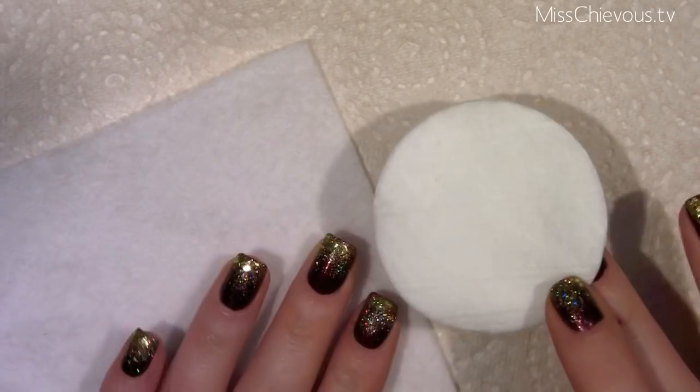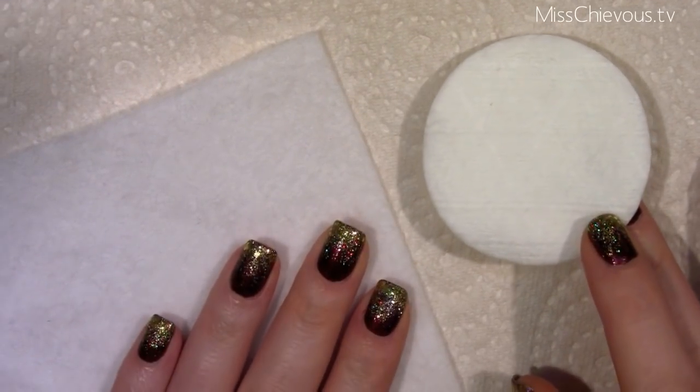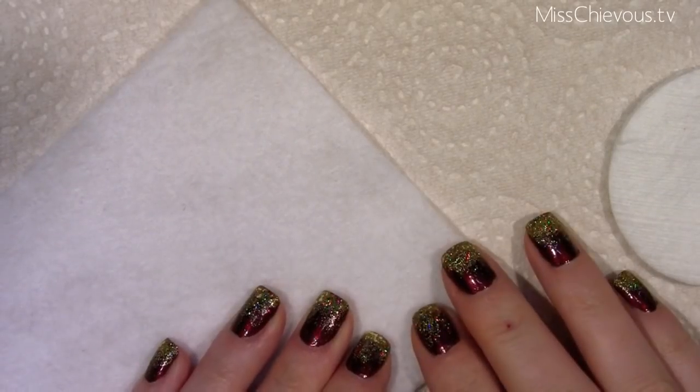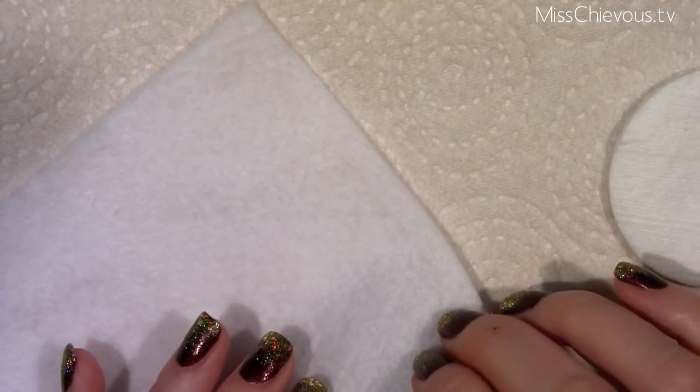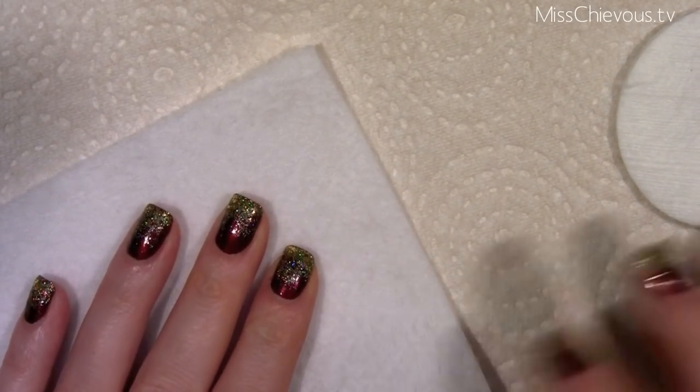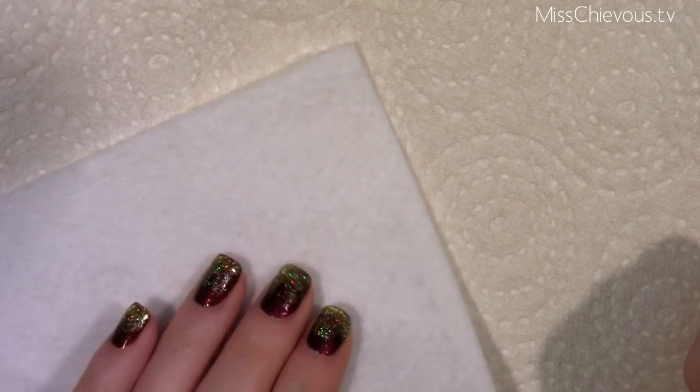There are a couple of much better ways to take off glitter polish. The first one is you can use felt — you can go to any craft store and look for felt, cut it into little sections and use it just as you would a cotton round with nail polish remover. It's much more durable than cotton rounds, so it holds up much better against glitter polish. But sometimes the glitter polish is really heavy duty and even felt can be hard to get the stuff off.